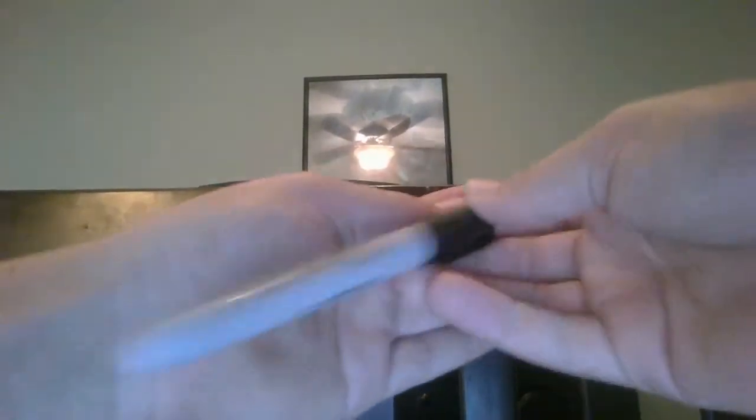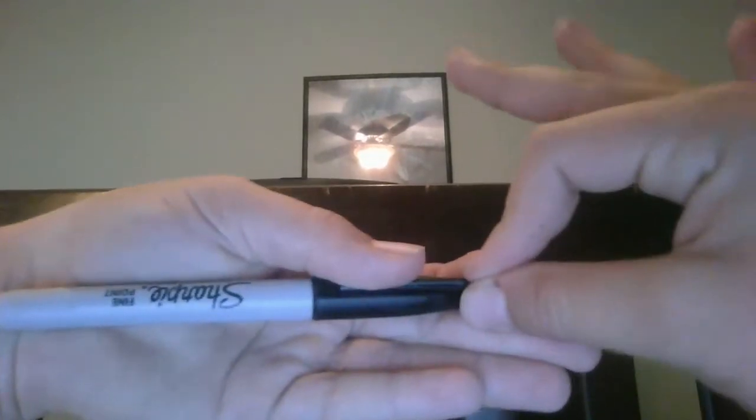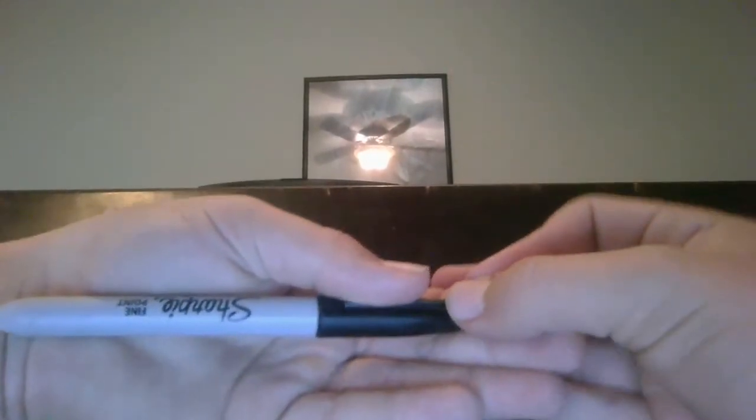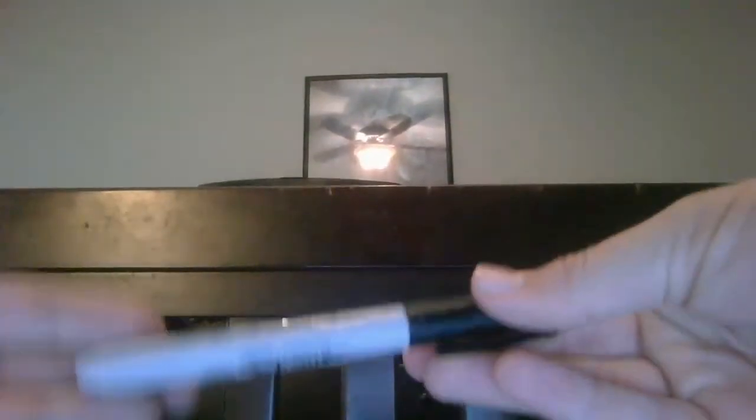For this trick, you're still going to need one sharpie. You do the regular flip stick trick that we learned in the first trick, but then you bring your hand around like this, hold it with your thumb, and claim this hand is empty. Then you bring this hand back, flick it back over here, and it makes this hand look empty again. Then you bring the pen back like this.